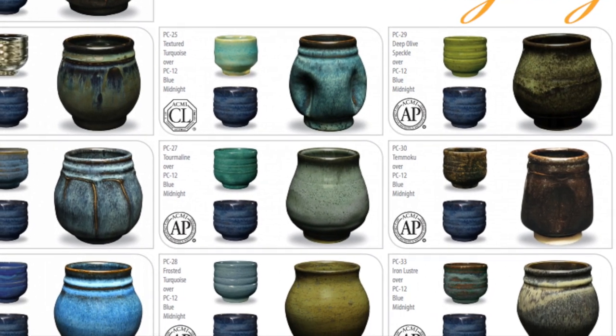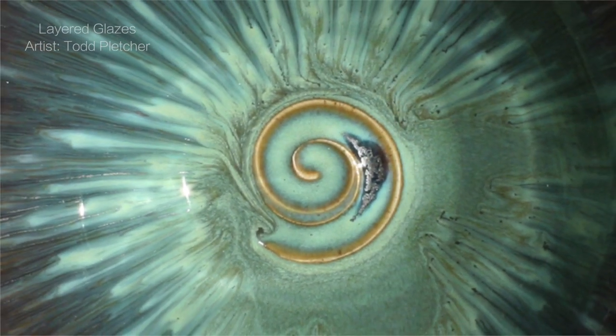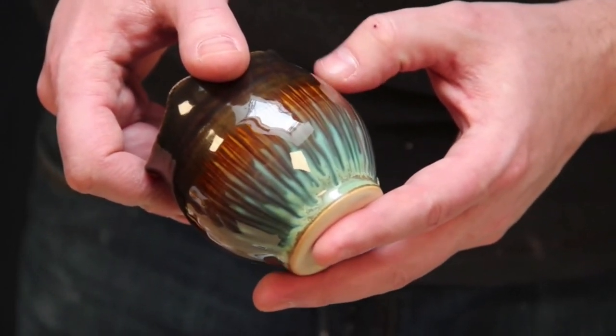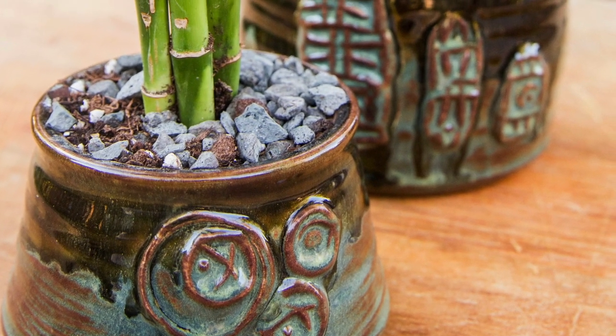One of the most popular and exciting aspects of the Potter's Choice glazes is their ability to layer and produce unexpected results. These glazes have a variety of base ingredients that react in various ways with each other, further embodying the immensely variable and organic nature of Cone 10 reduction glazes. They have also been found to layer well over the Celadon and Chino glazes.